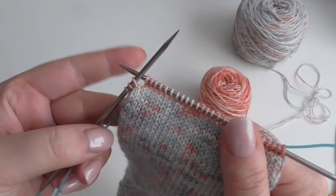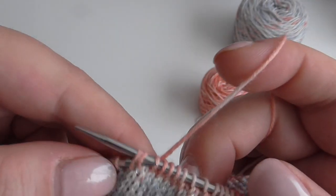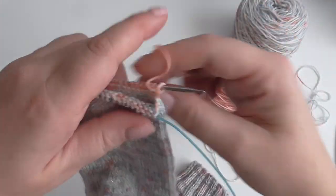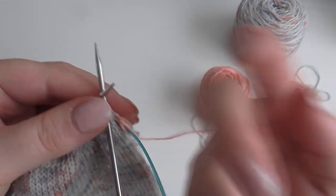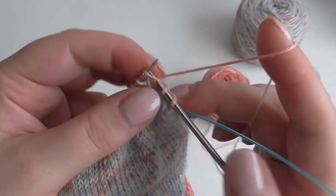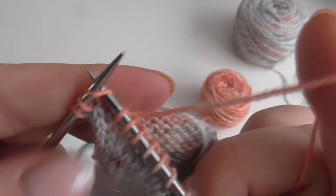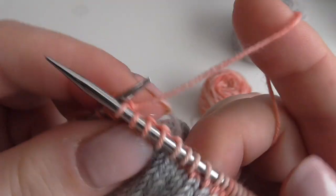So now we're at the last three stitches of the first needle — you need to do an SSK: slip, slip, put it back to the front needle and then knit through the back loop, then knit one. That is basically what you're going to repeat on the other side. So I'm going to engage the front needle, knit one, knit two together, knit to three stitches from the end, do an SSK — slip, slip, slip them back to the front needle, leave the needle in the back and knit through the back loop — and then knit one.